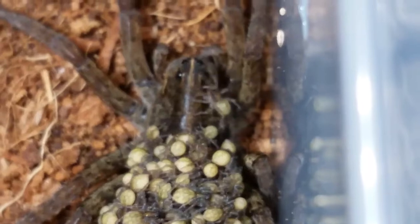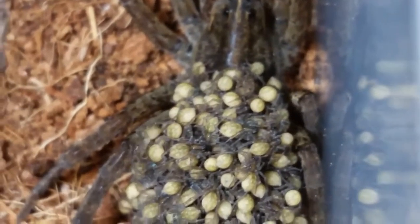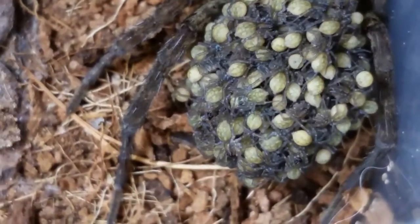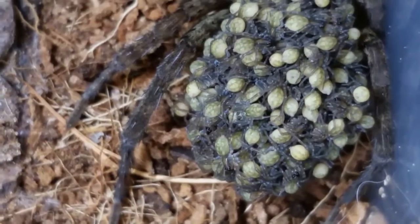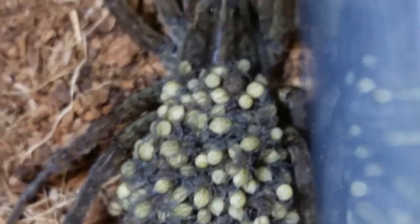I can see there's one that's pretty active right there. Pretty interesting. Alright, thanks for watching everyone.